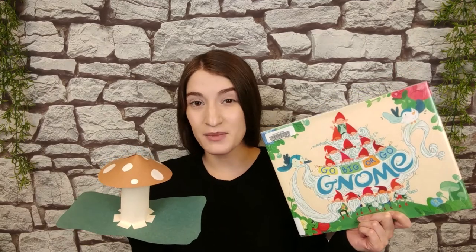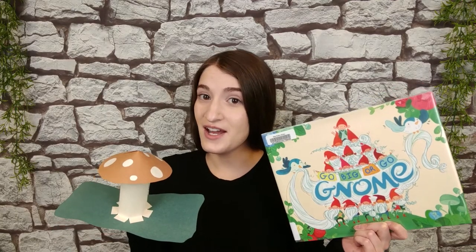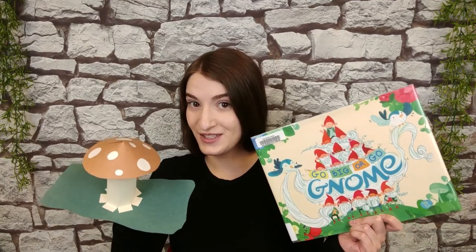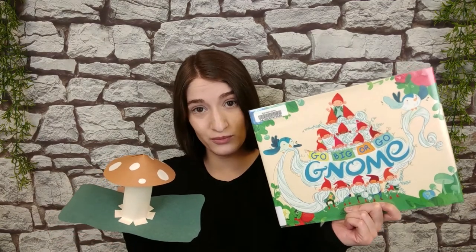Hello everybody! My name is Miss Alyssa from Way Public Library and today I have another art project to share with you. Today we will be making paper mushrooms, a bit like this one, and to tie in with our craft we're going to be reading a book about gnomes. Before we do our book, let me just talk about some of the supplies you're going to need for our craft.